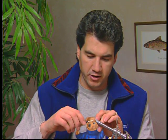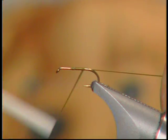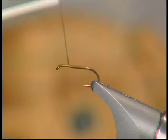We're going to start off by tying on a nice base of thread onto our hook, tie that back and lay it down. That helps to stop the wing and the tail from slipping.